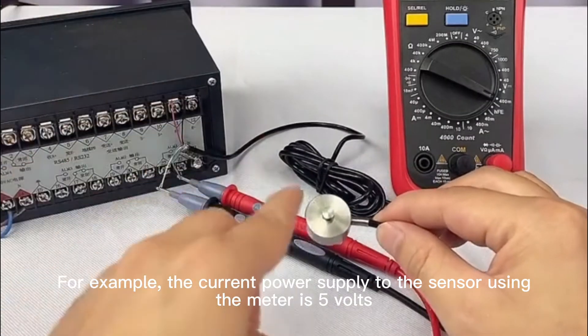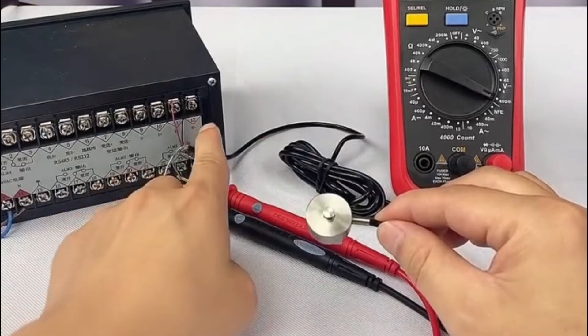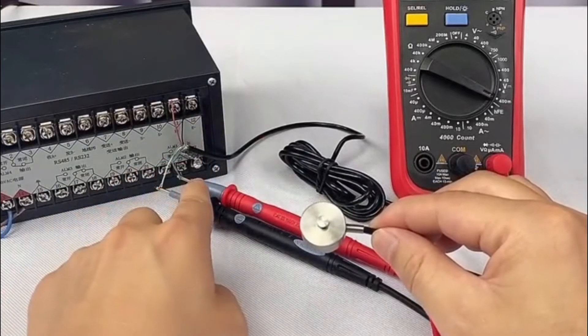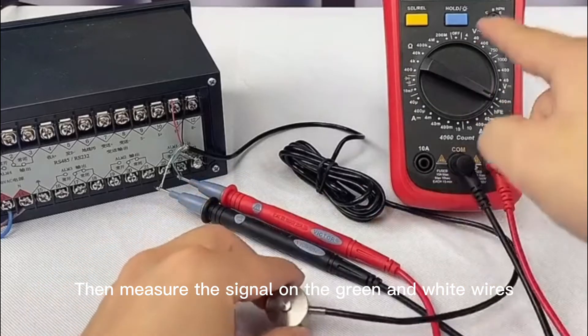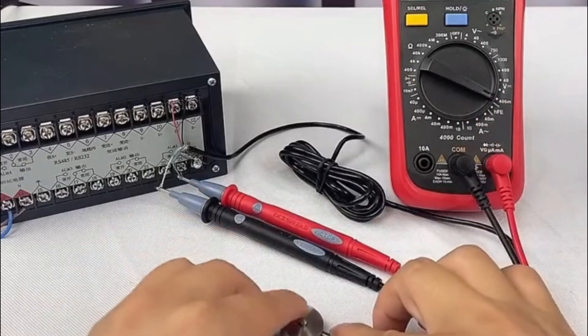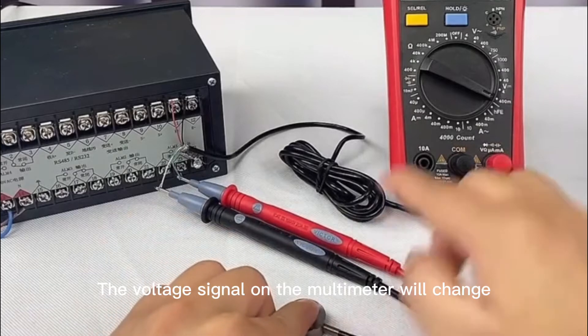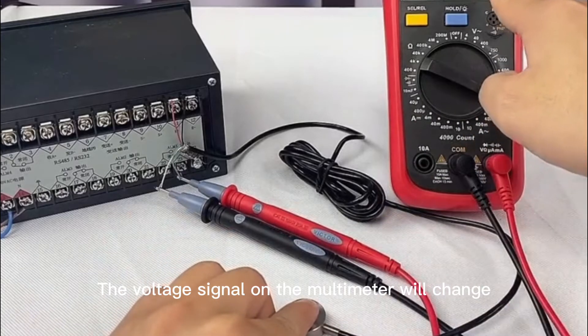For example, the current power supply to the sensor using the meter is 5V. Then measure the signal on the green and white wires. Apply pressure to the sensor with a multimeter and the voltage signal on the multimeter will change.